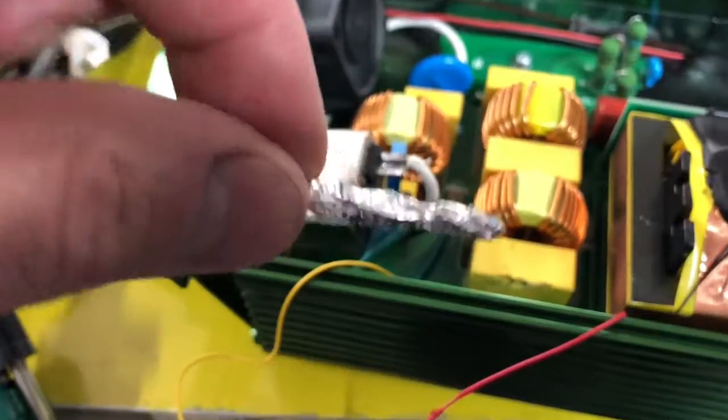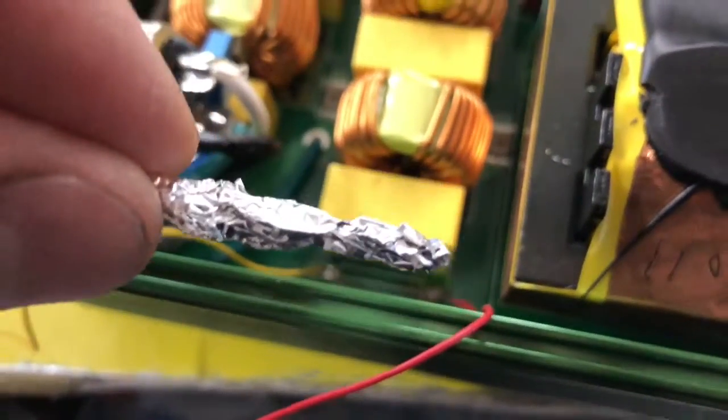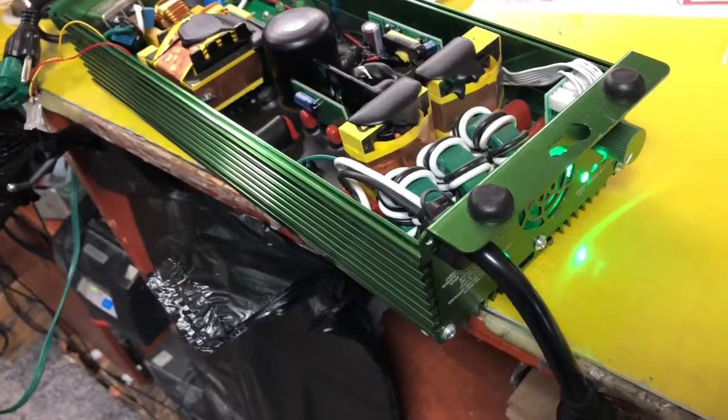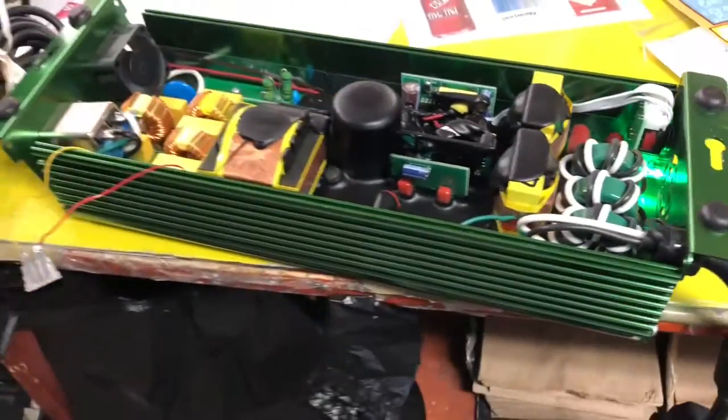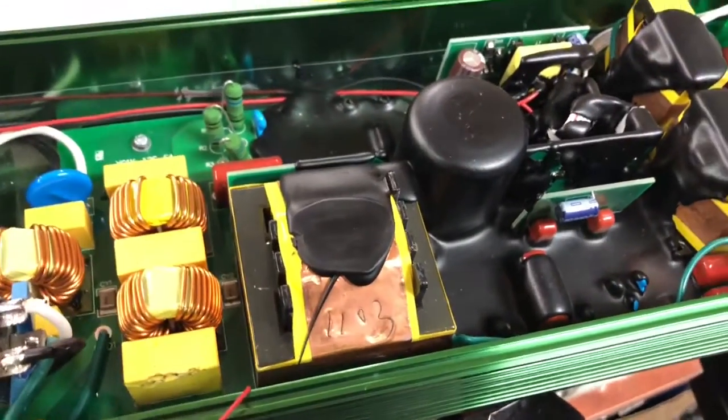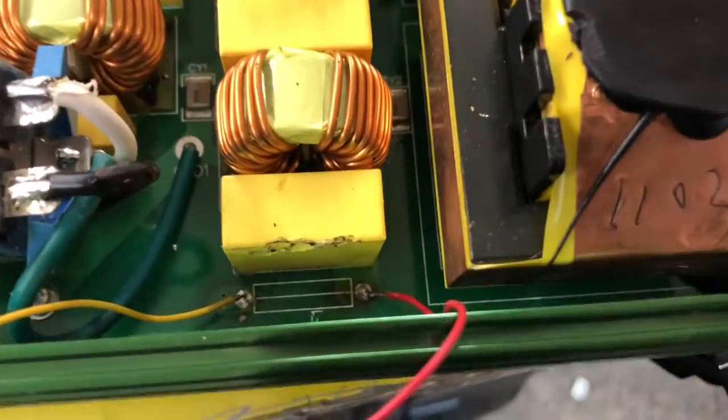Just to test it out, I put some aluminum foil on it and tucked it in there before I turned it on. When I had it in there, the green light for this thing actually started kicking on. This amp costs about $150–$200 — it's a grow ballast for a grow room.